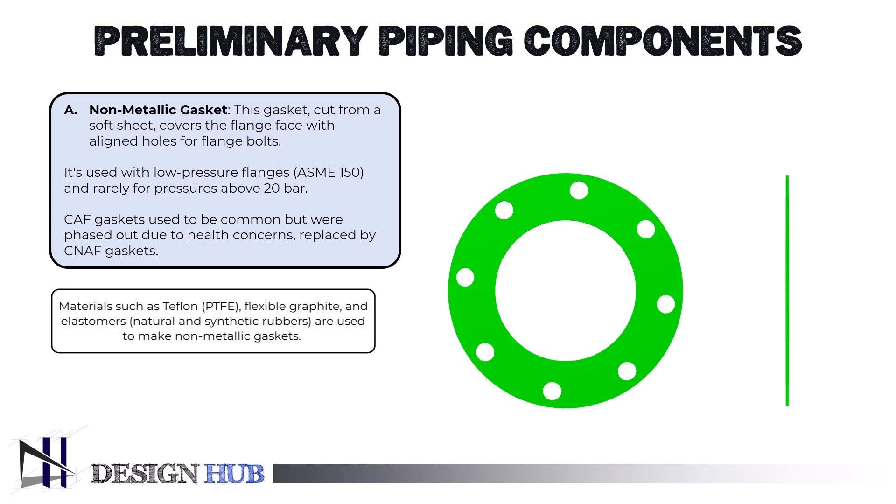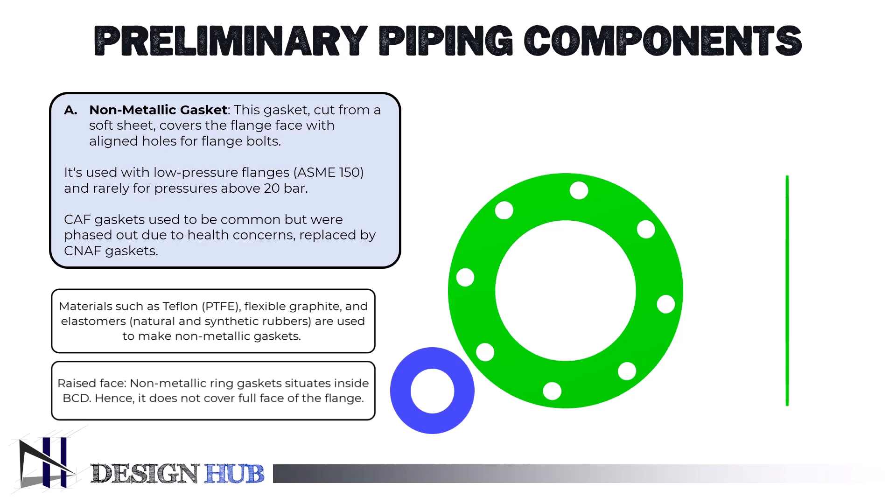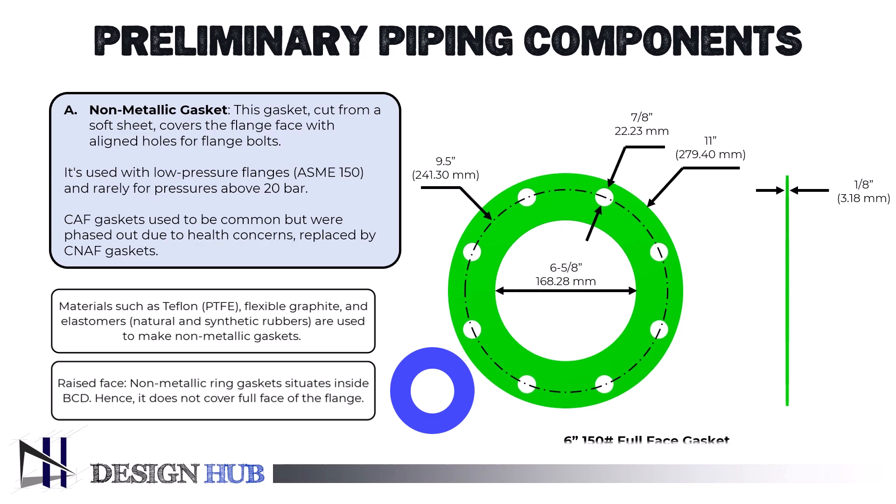Types of full-face gaskets are secured in place between flat face flanges. Raised-faced gaskets can be used with flat ring gasket types, which are situated inside the flange's bolt circle and do not completely enclose the face. Full-face gaskets are typically used with flat face flanges and are ideal for lower-pressure applications. They create a large sealing surface, providing an excellent seal for general-purpose piping systems like water, air, or low-pressure steam. This type of gasket is also easier to install since it stays in place during assembly.